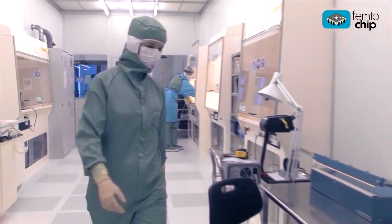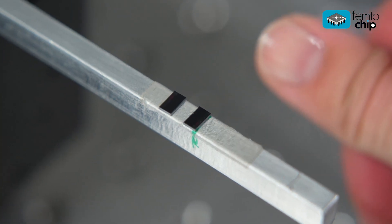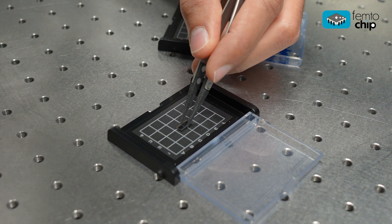FemtoChip will sustainably and fundamentally change the design, price, and size of femtosecond lasers across many industries.